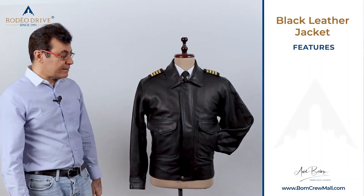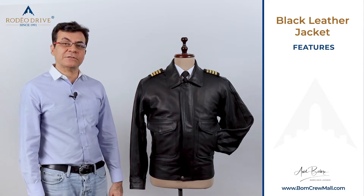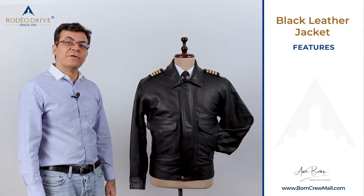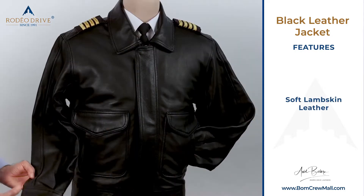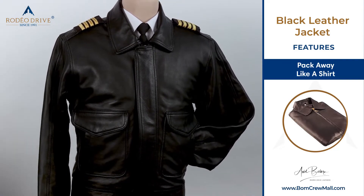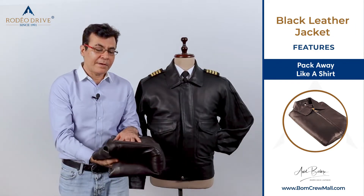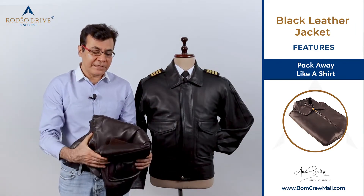The advantage of the jackets that we have with our uniform leather jackets is we give you options on leathers. But our best preferred option is lightweight leather. The advantage of this lightweight leather is it packs away like a shirt and it does not occupy any room, so it's easy to carry.